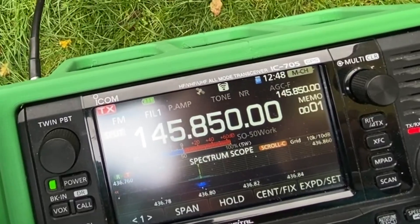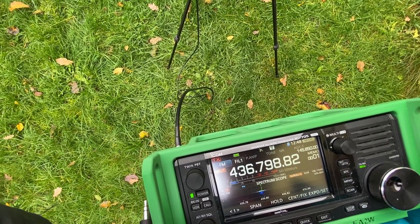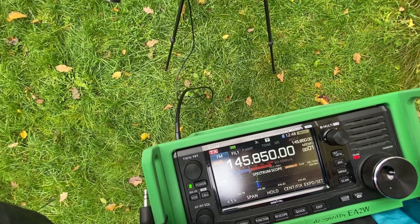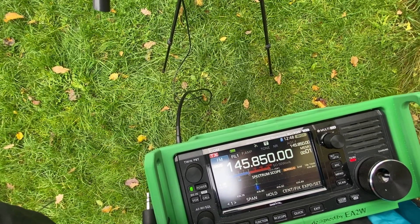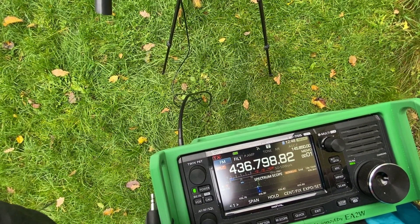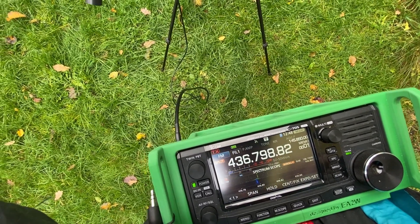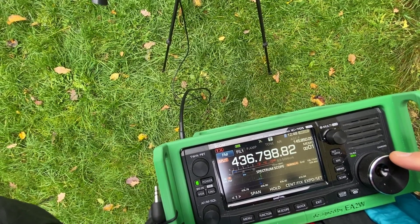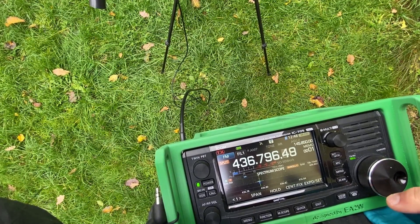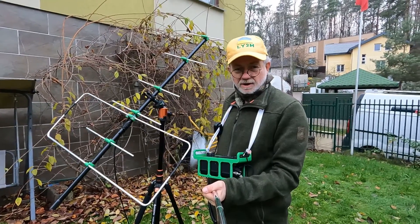Lima Yankee 2 Hotel satellite. Lima Yankee 2 Hotel satellite. Delta Lima 6 Alpha Papa — L-Y-2 Hotel, you're 5-9 Kilo Oscar 2-4, QSL. 73, Lima Yankee 2 Hotel satellite. Alright — I got Germany!